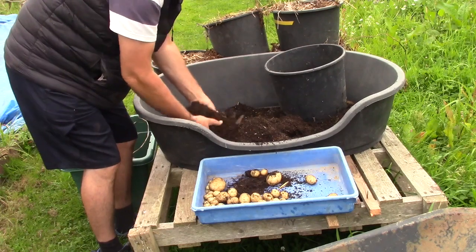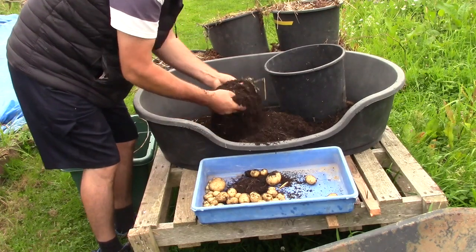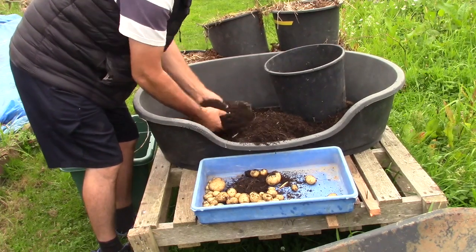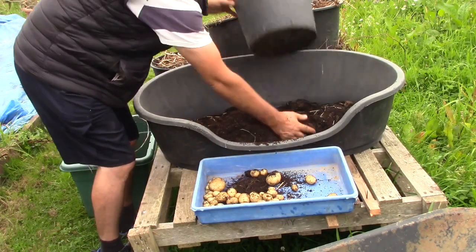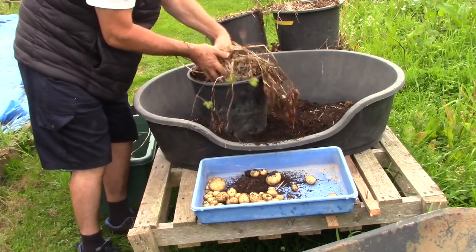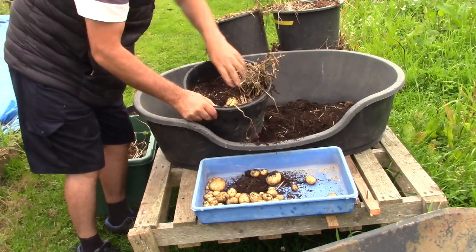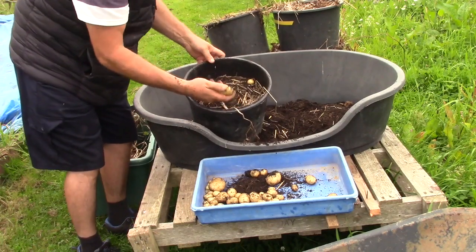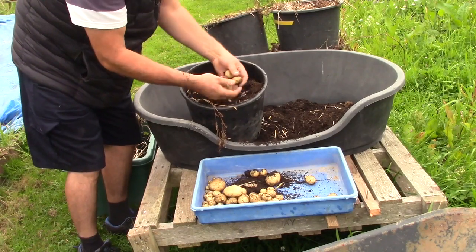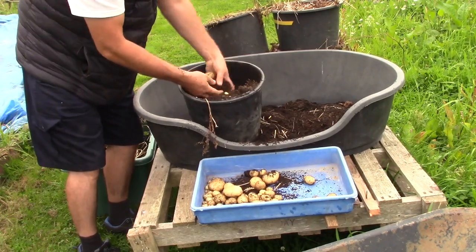The compost is still really quite moist, and we're going to grow our Christmas spuds in this. So that's number two. Look at that — straight away, under the straw, amazing! Really, really pleased with that idea. Check out Tony's channel as well — Simplify Gardening.